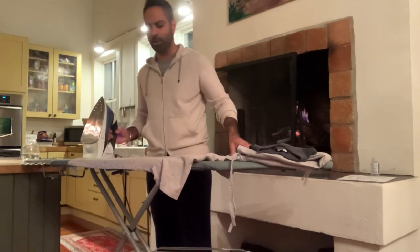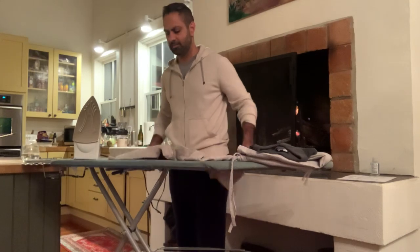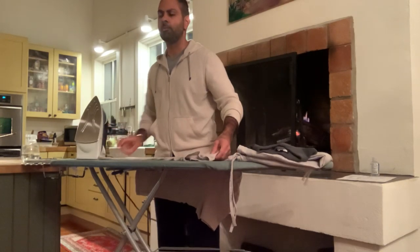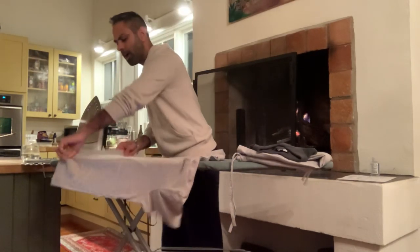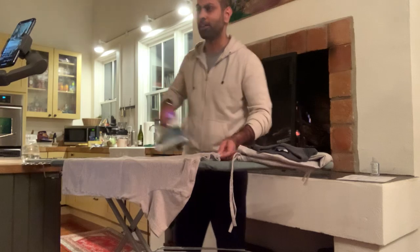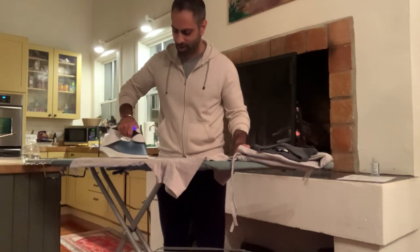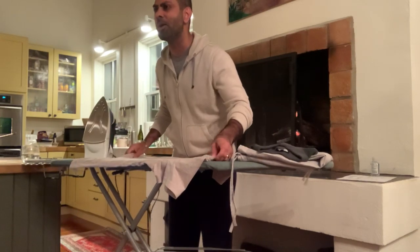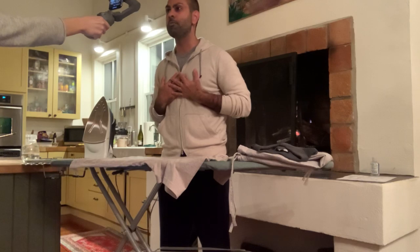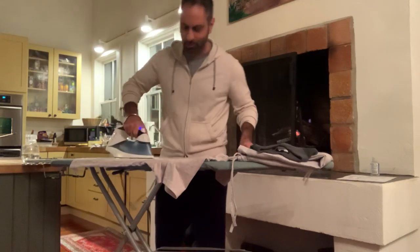I'm starting with the sleeves on the backside first. Notice a couple of things — what am I doing with my hands, what am I doing with the iron, what parts of the shirt am I touching? Now I'm going to flip this over. We're on the front side now, doing exactly what we did on the back. Step one to a rich life: get your finances in order. Step two, never before revealed today: master the skill of ironing.